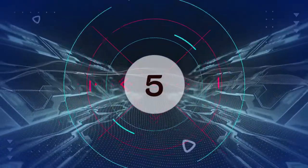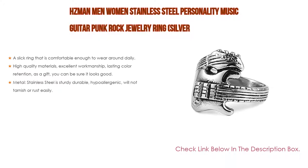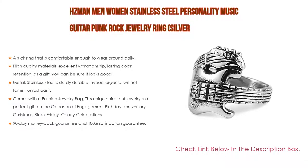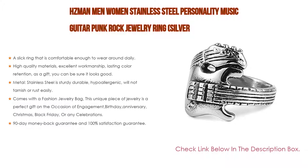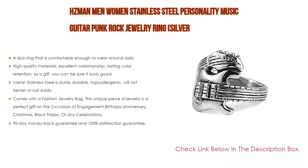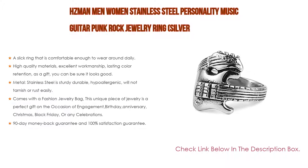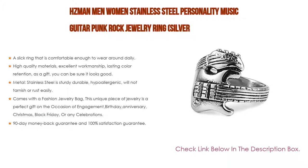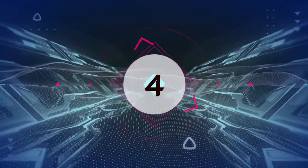Number five: the HC Men Women Stainless Steel Personality Music Guitar Punk Rock Jewelry Ring in silver. It comes with many features such as a slick ring that is comfortable enough to wear daily, high polished exquisite workmanship, comfort fit, high quality materials, excellent workmanship, and lasting color retention. Metal stainless steel is sturdy, durable, and hypoallergenic — will not tarnish or rust easily. Comes with a fashion jewelry bag, making it a perfect gift for engagement, birthday, anniversary, Christmas, Black Friday, or any celebration. Includes a 90-day money back guarantee and 100% satisfaction guarantee.